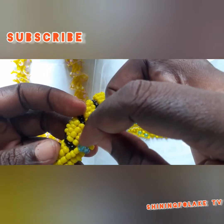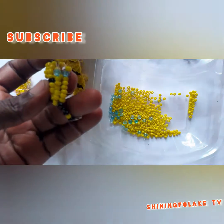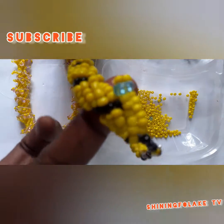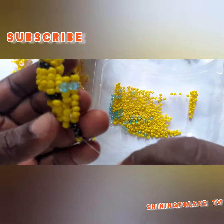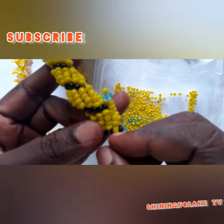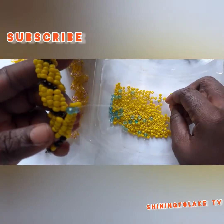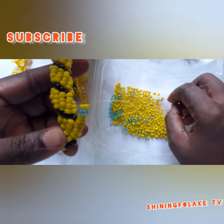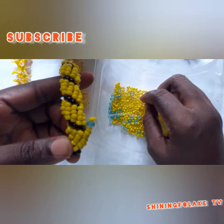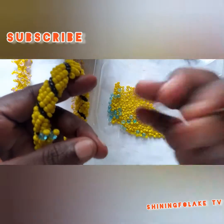I will now take it through. This is what you are going to be doing — run. So you come out again, you come inside here again. You take two yellow, one powder blue, one yellow, one powder blue, one yellow, and bring it down.